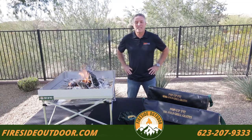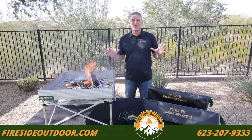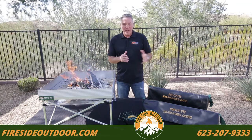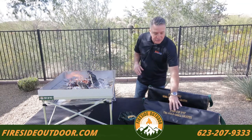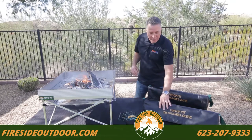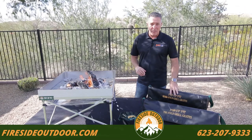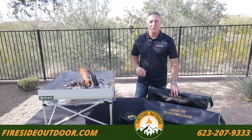Hi, this is Matt with Fireside Outdoor and today we're going to talk about one of my favorite things to do, and that's grill on my pop-up fire pit. We offer two different size grates: the tri-fold and the quad-fold. I'm cooking for a big group of guys today so I'm going to use the quad-fold because I've got to put a lot of food on my pop-up pit.